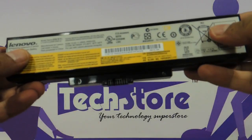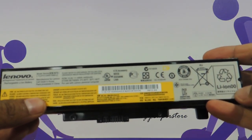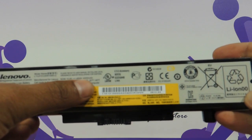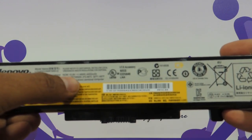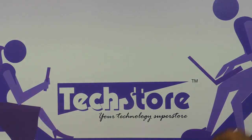Starting with the battery, it has got a standard 6-cell lithium-ion battery. The power ratings show up as 48 Wh, 4400 mAh and 10.8 V. So a very standard 6-cell lithium-ion battery that should give you a backup in excess of 3 hours.